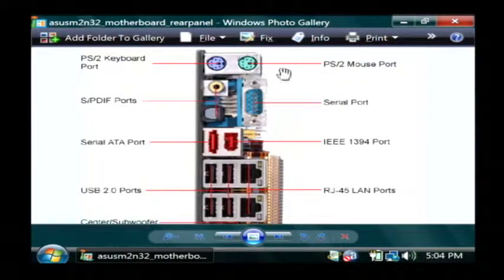At the very top, there are PS2 ports for mouse and keyboard. Now if you have a newer PC, it might not even have these ports. But if you do, they are color-coded. The green port is for your mouse and the purple port is for your keyboard. On newer computers, we use USB for that.